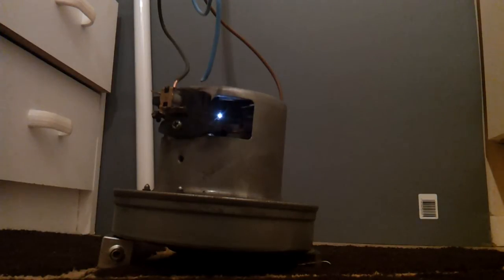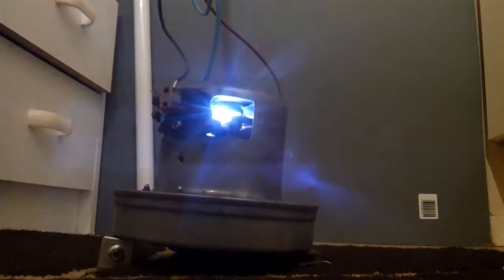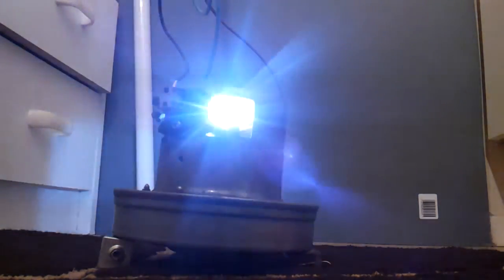2.5 amps. Still reading 2.5 amps, holding steady at 2.5 amps.